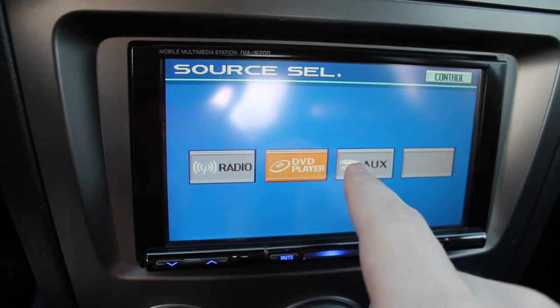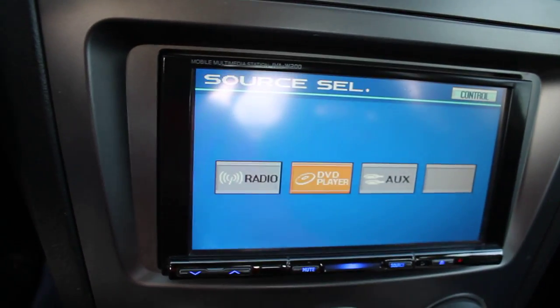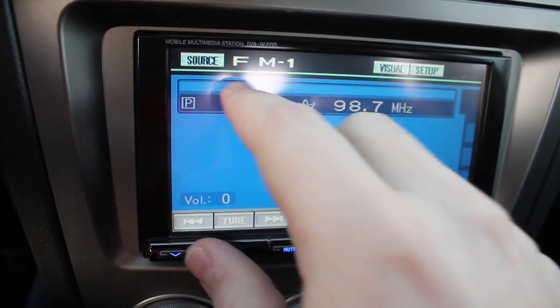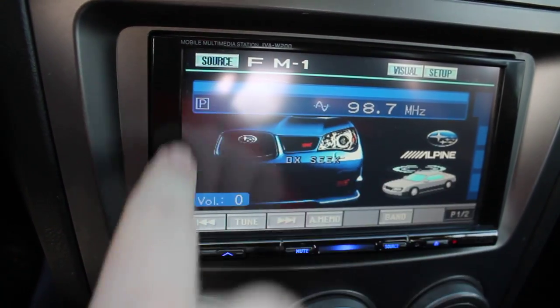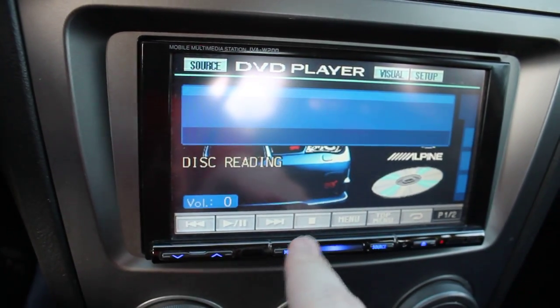You can change the source to the aux in or the radio. Right now the aux in is set to my iPod. I guess I better give a sound check here. Let's get back to the DVD player.